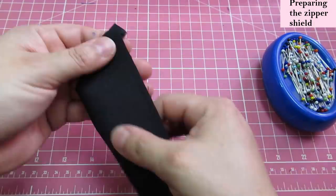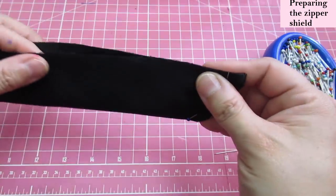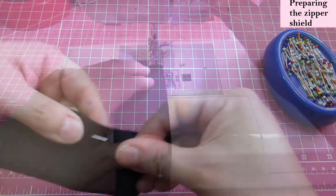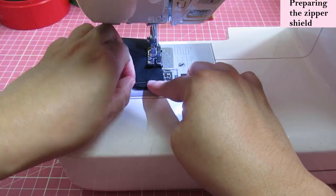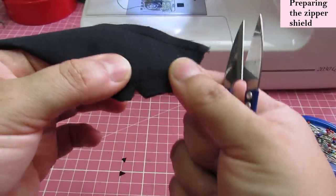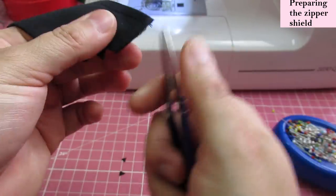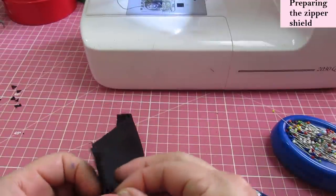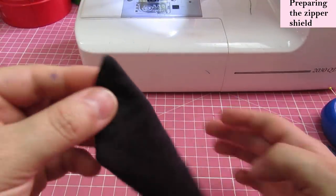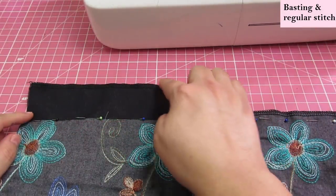When you flip the shield, the bottom edge will be nicely finished. I'm going to sew the whole thing — flipping it right sides out is a bit tedious but worth it for a really nice finish inside. Using my quarter-inch presser foot for an accurate seam allowance, I'll nip a few notches to reduce bulk around the curve. There it is — turned right sides out. You can see the long seam and the cleanly finished bottom. Give it a good press and set it aside.